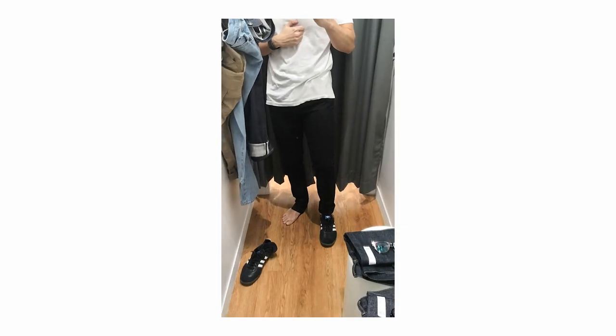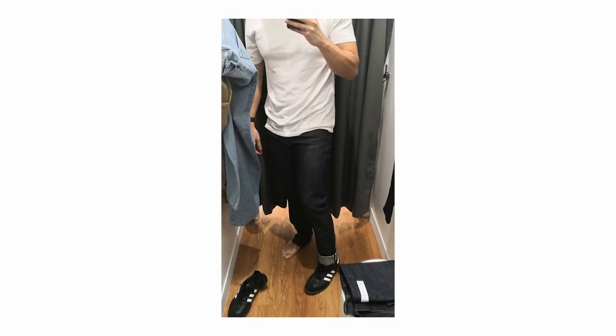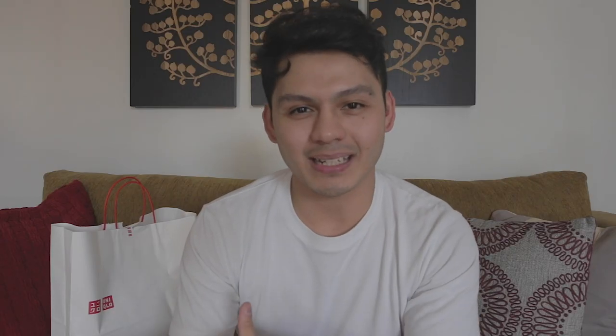What's going on guys and welcome back to the channel. I just got back from Uniqlo where I purchased one pair of denim jeans, but while I was there I tried on two different pairs as well. So in this video I'm going to show you guys those three different pairs, what I liked about each one, and who I think each style might be good for, and then I'm going to show you guys what I ended up with.